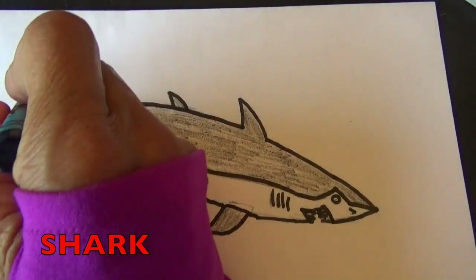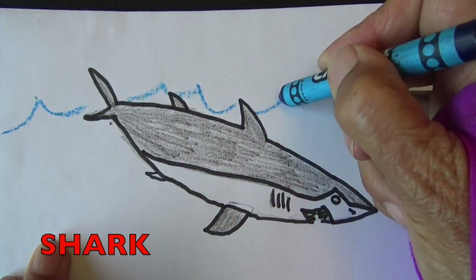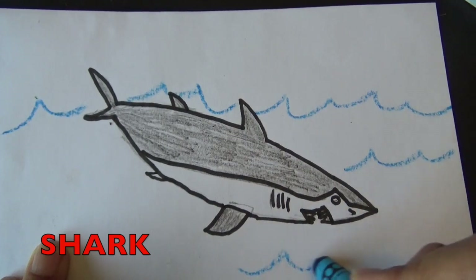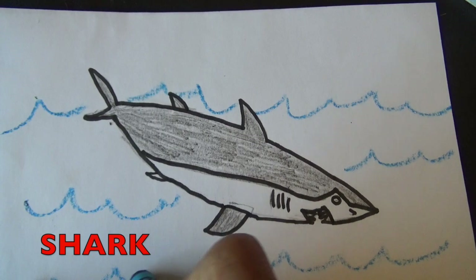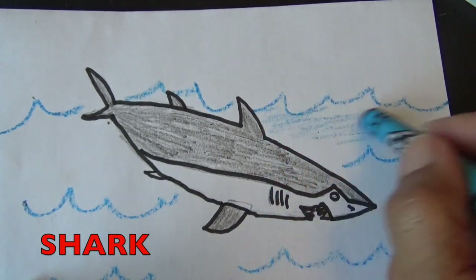Boys and girls, we need to put our shark in the water. It lives in the ocean or the sea. So just draw these little waves here like I'm doing with your blue crayon, and color in.